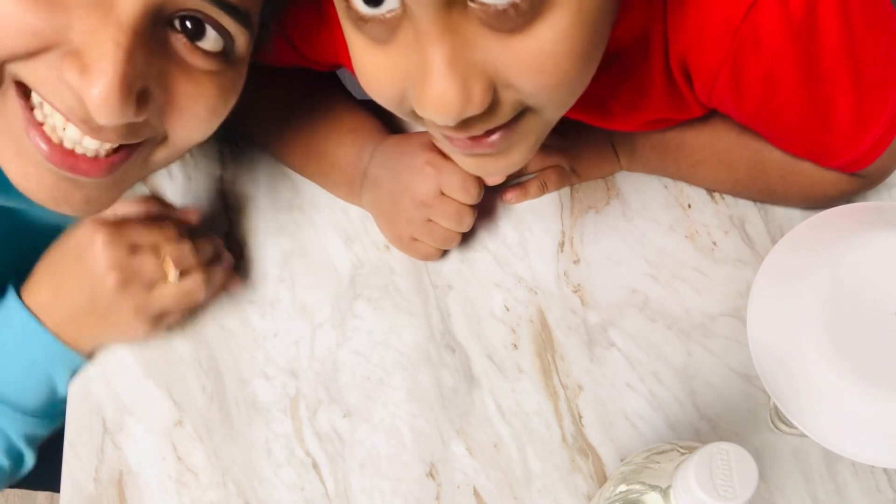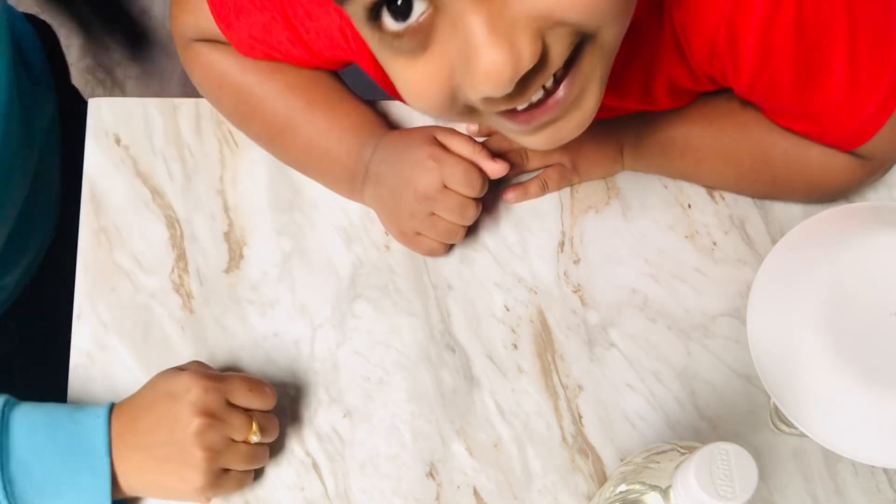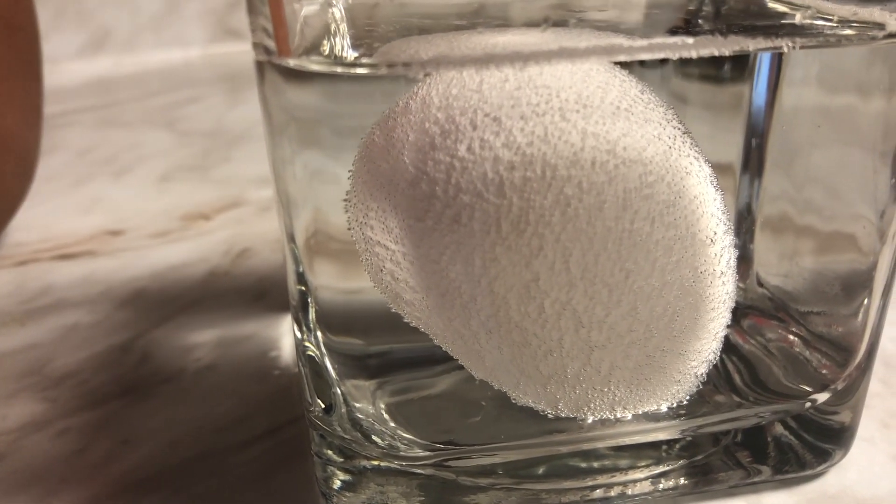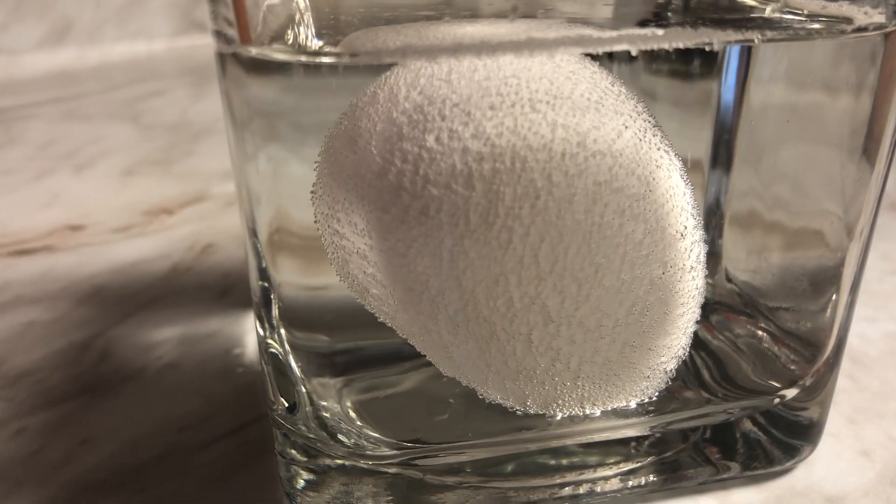Keep watching. Now we have to dissolve the shell.